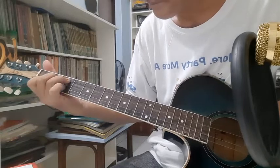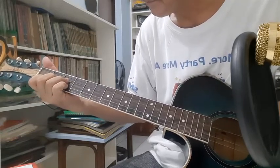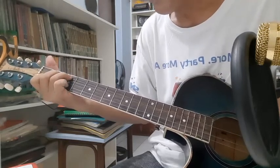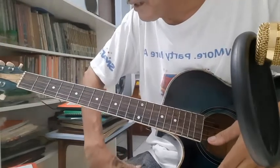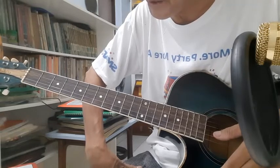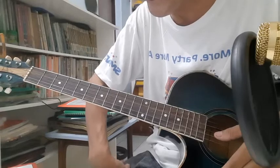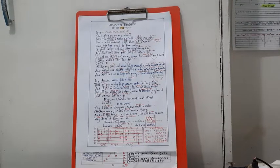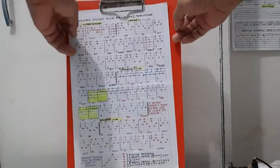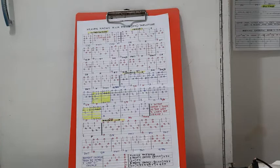First, let me show you the lyrics, chords, and the tablature so you have an idea. There are your lyrics and chords, and that's your tab.